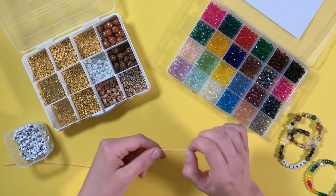Before we get into it, make sure that you are subscribed to our channel — we post new videos every week. If there are any videos you would like us to make, be sure and leave that in the comments. We love your suggestions. But for now, let's make bracelets!